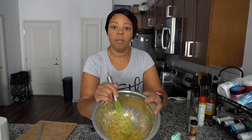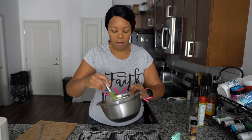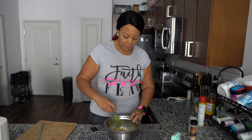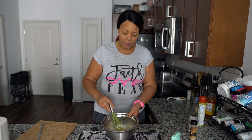Mix everything up again. It looks kind of like oatmeal. My question to myself was how am I going to get this in here — I'll go ahead and grab a spoon.